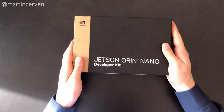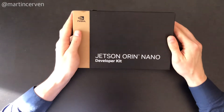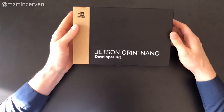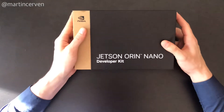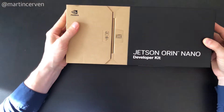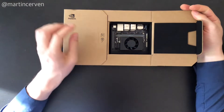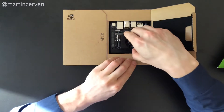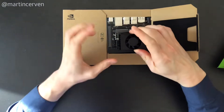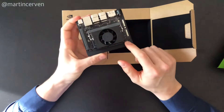This is a review of the Jetson Orin Nano developer kit, the latest Jetson computer from NVIDIA. Let's take a look inside. Here you can see the developer kit — this is the fan and this is the module itself.